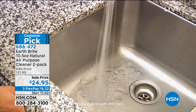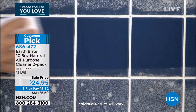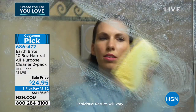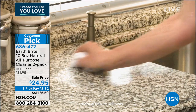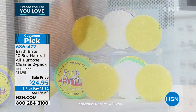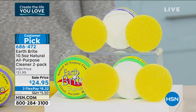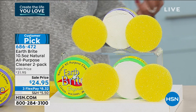Something that you could use on your stovetop, on your stainless steel sink, in your shower, but you can also use it on your jewelry. This is from Earthbrite, and we're giving you not one, but two of their 10.5-ounce natural all-purpose cleaner. These are natural ingredients. It is clay-based, so there's no acids in it, no bleach, no harsh fumes or chemicals.